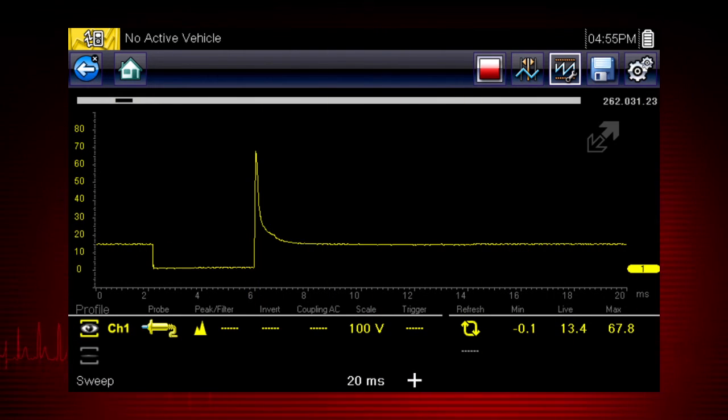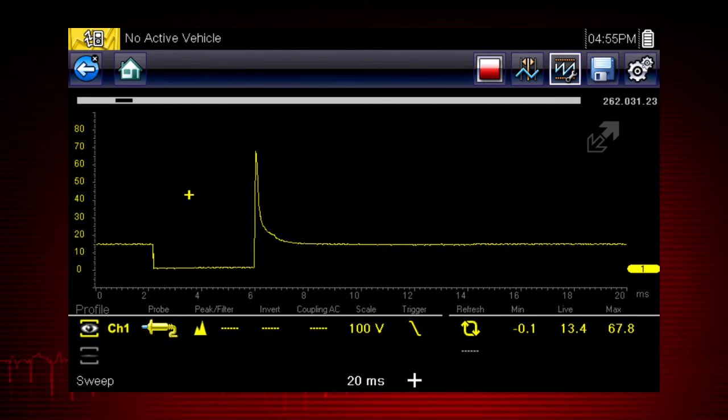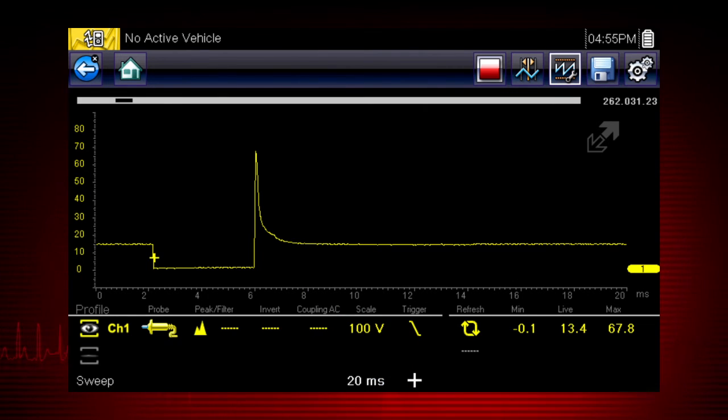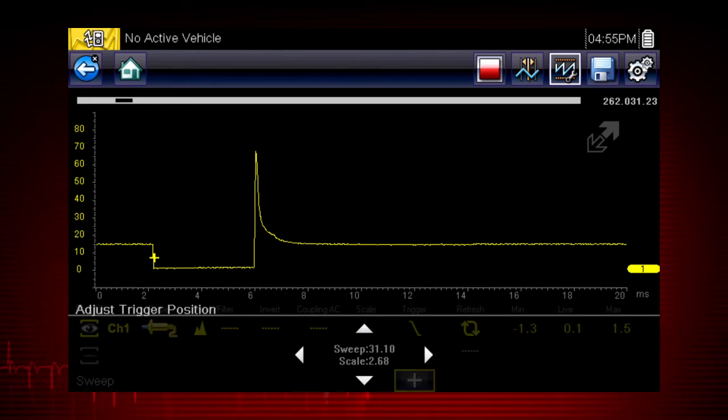The scope trigger sets a threshold value that initiates the waveform display. When the voltage passes the threshold value, a new waveform begins, producing a very stable waveform that does not flicker or drift. Touch the trigger icon to trigger when the voltage rises to the threshold value, or touch it again to trigger when the voltage falls to the threshold value. The trigger point appears as a plus sign on the display — touch and drag it to position it, or touch the large plus sign on the control panel to use the 4-way control for a more precise setting.